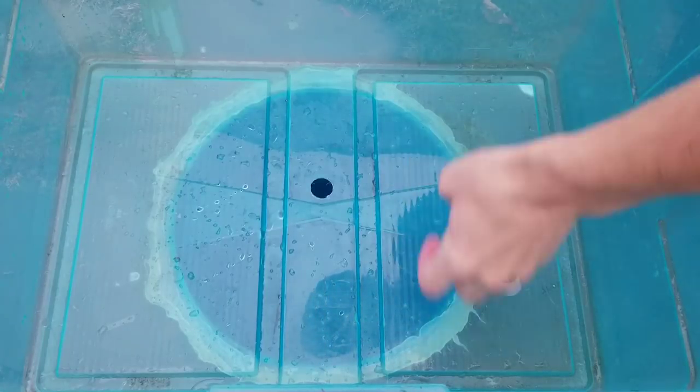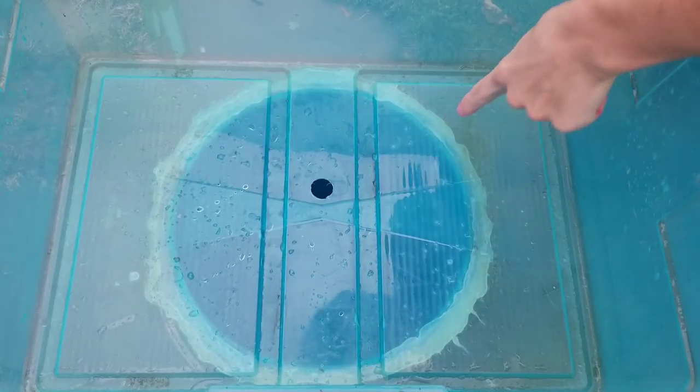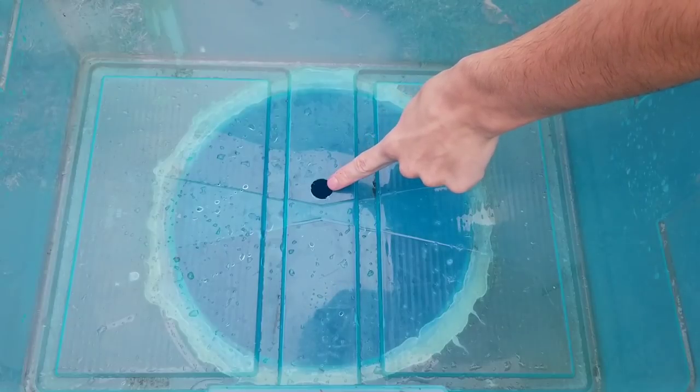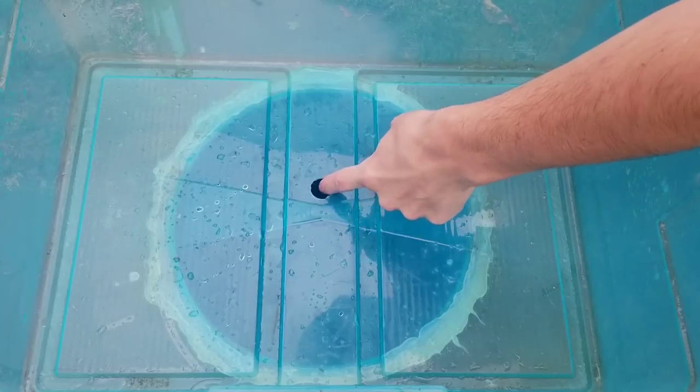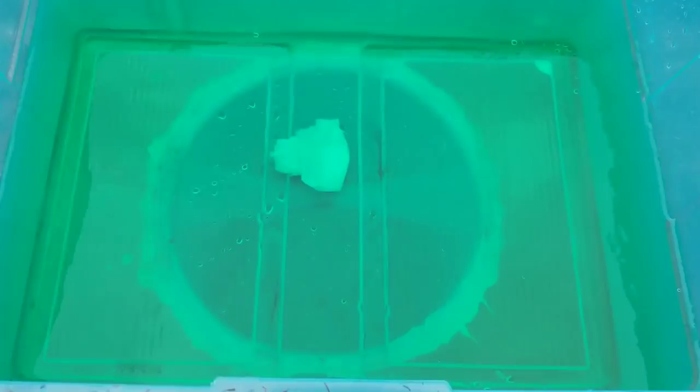Here is a Tupperware bin glued to a five-gallon bucket with a hole in it. This is completely airtight except for this one hole. I'm going to show how it won't make a whirlpool unless there's air getting in there. I'm going to fill this thing up with some water now.